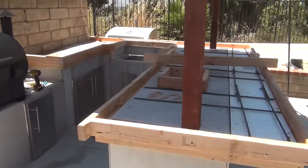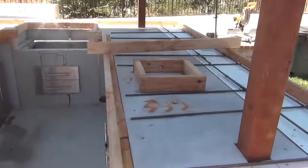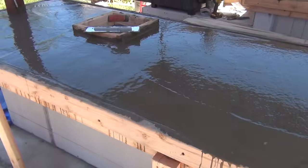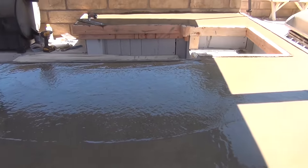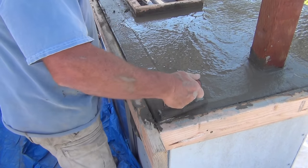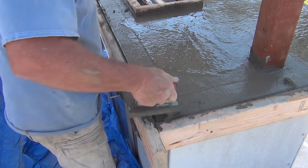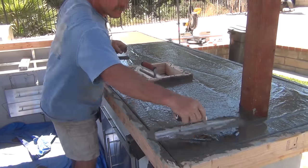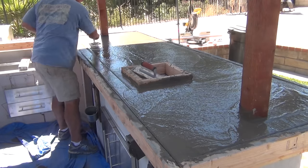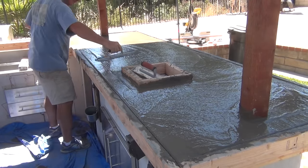Screwed some 2x4s on the outside and made the forms all the way around. Put a little rebar in there so the dancing ladies would have enough support on the cantilever. We poured all the concrete out of five-gallon buckets in a little portable mixer — was a little soupy but eventually got to finish it off nice and smooth.